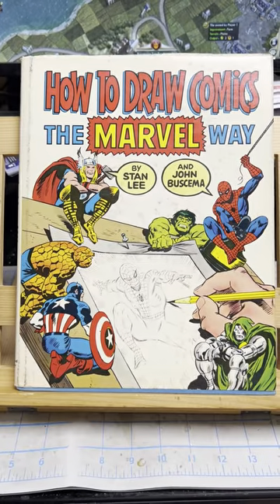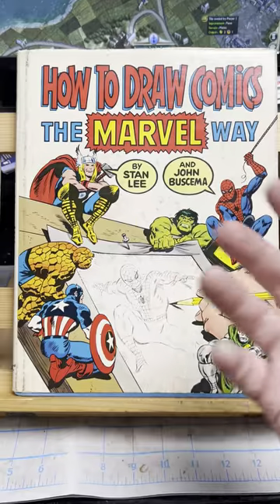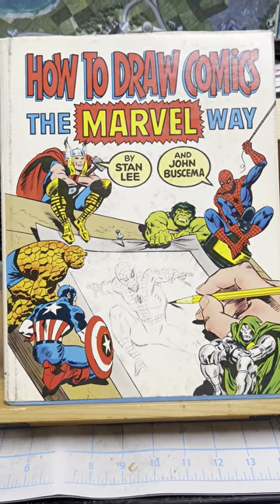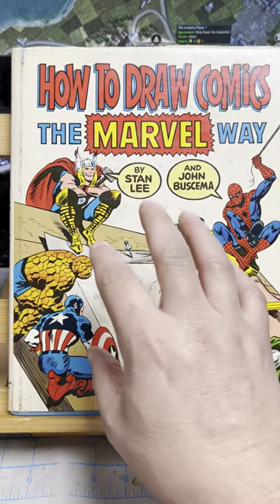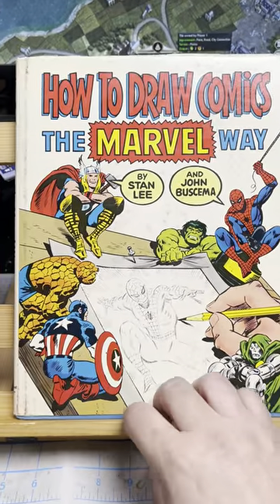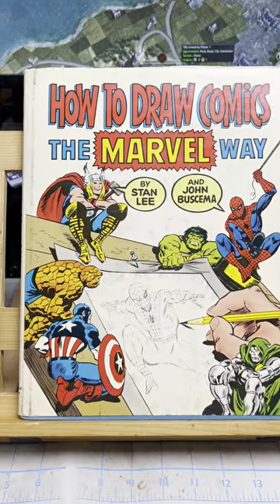He got magazines published for wider distribution, and then got comic books into bookstores — which sounds like no big deal, but it wasn't for a long time. That's one of the things he did with this hardcover line. I never got this one — I had most of them like Origins, Son of Origins, Bring on the Bad Guys, Women of Marvel — but I never had this one. So this is actually the first time I've ever had it.